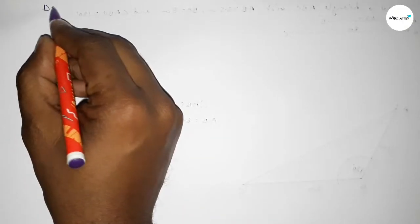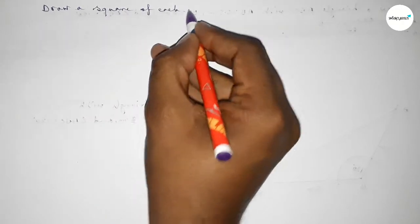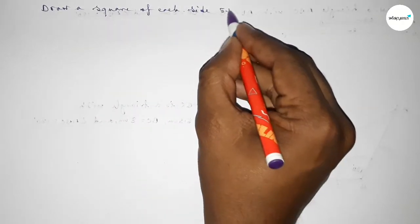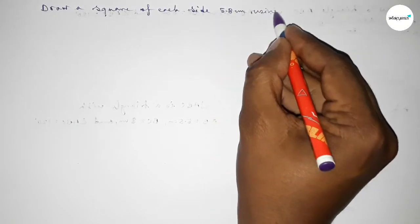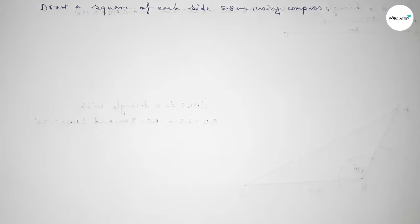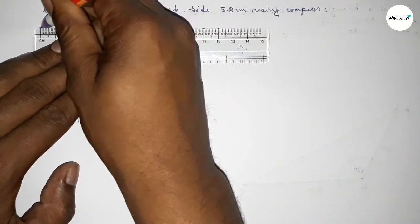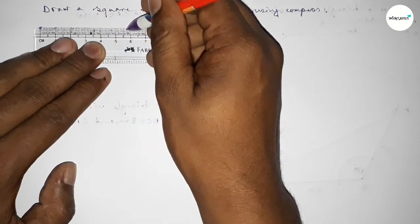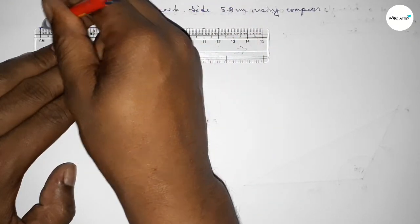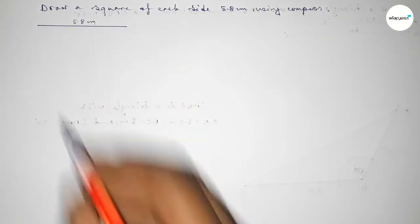Hi everyone, welcome to SI Share Classes. Today in this video we have to draw a square of each side 5.8 centimeters using a compass. So let's start the video. First of all, drawing here a line of length 5.8 centimeters.